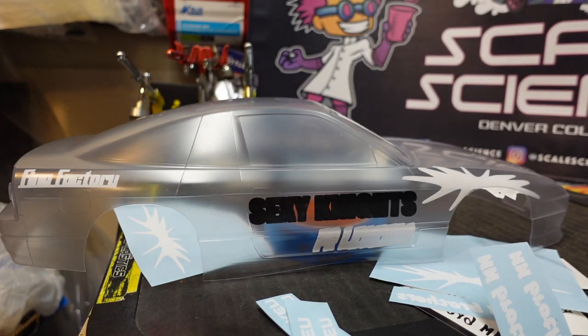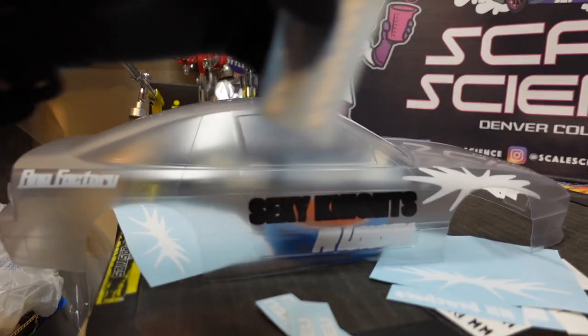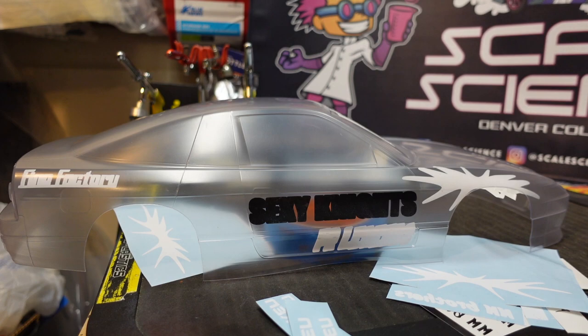The paint masking process is very tedious. However, if you take your time, this is the type of detail that will set your body build apart. Painted liveries are that next-level step and touch to your builds. And I guarantee you, giving it a go and getting better at it over time will lead you to the promised land of epic RC builds.